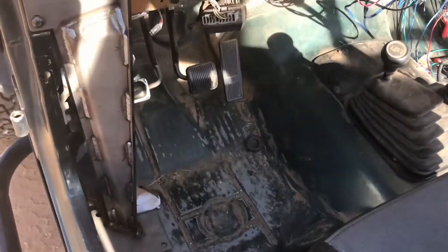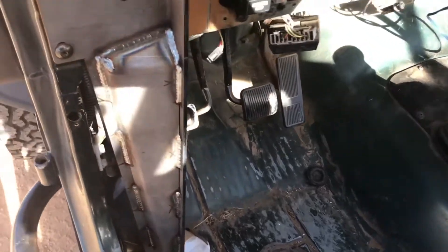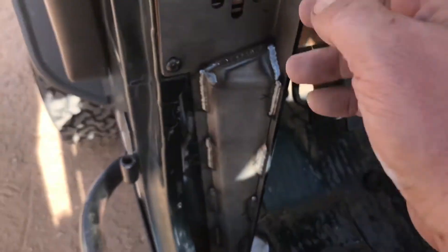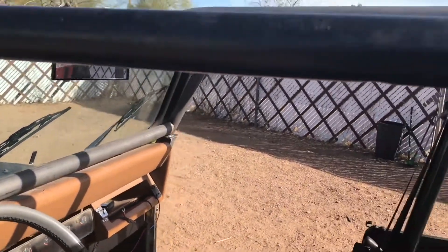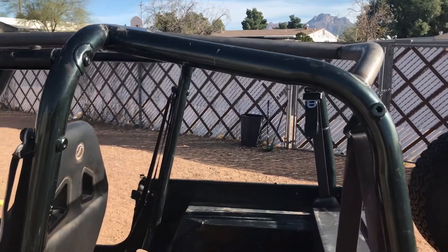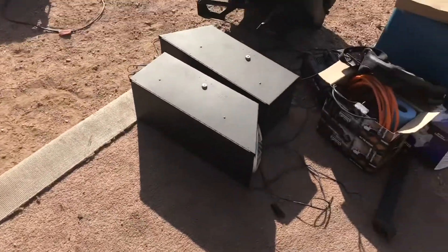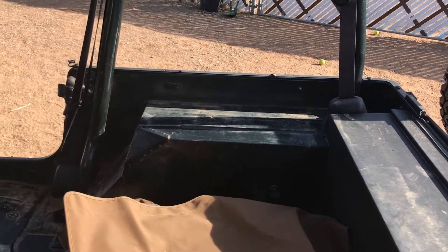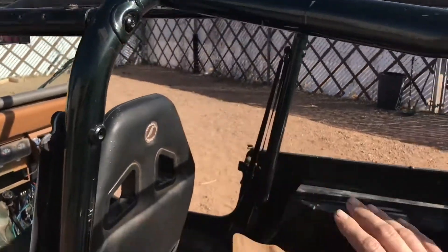There's plenty of leg room in there though. I drove it and didn't have any issues hitting the clutch. I am going to try to find some sort of molding or something to go on the outside of these, because that is kind of a sharp edge. The reason I went with this instead of a full cage is I have Tuffy boxes that fit here and over there. With a Poison Spider or Genrite or even a homemade roll cage, they don't fit because they have gussets that come down and they don't work.